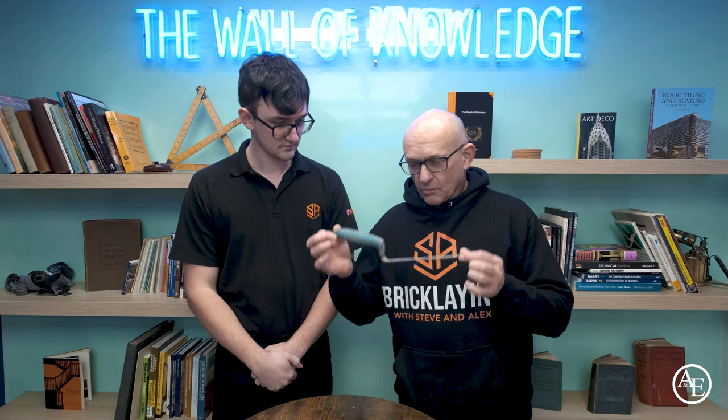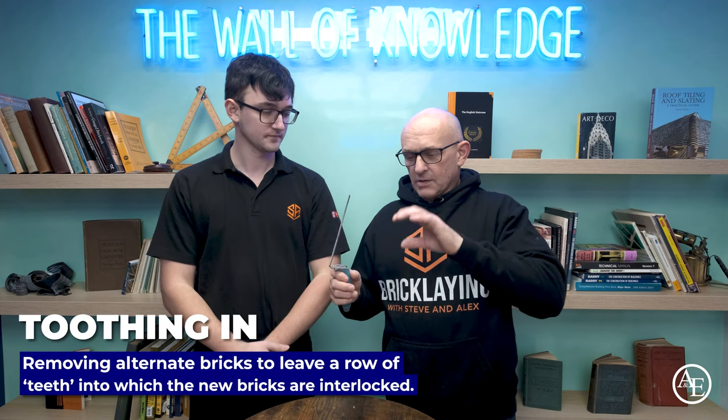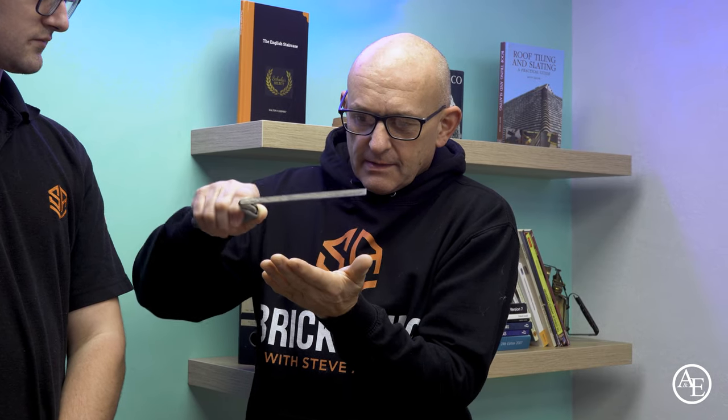Next we've got a tuck pointer. Not everyone knows about these — I certainly didn't for a long time. It's basically a very narrow trowel; I think this is an 8mm. What the tuck pointer is used for is filling joints in nice and tight. When you've done your toothing, the top of the bed is always empty and you can never get the mortar in properly. So you get your mortar on your trowel, push it in, and this pushes it in tight because it fits into the bed. You just keep pushing in until it's really tight.